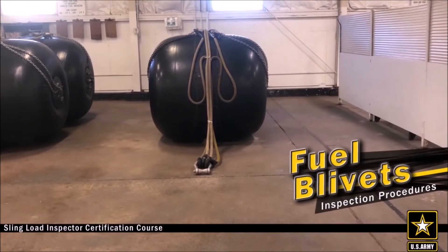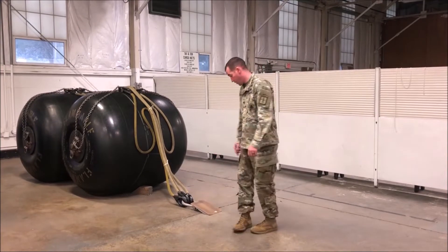This video contains the inspection procedures for the 500 gallon fuel blivets. As with any inspection, you're always going to begin by simplifying your form.